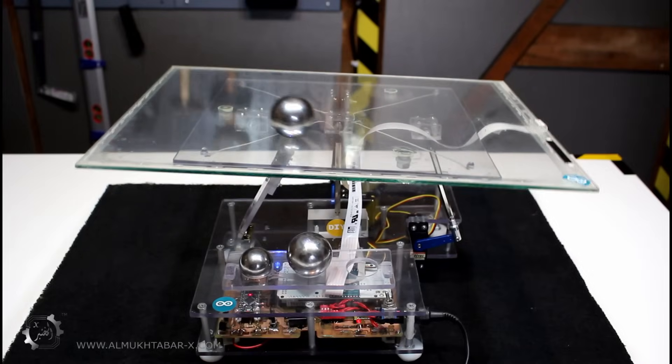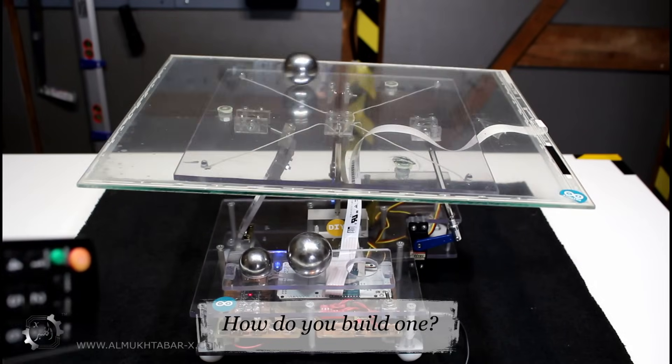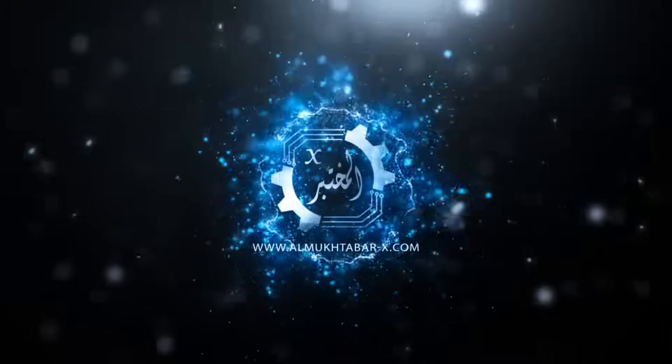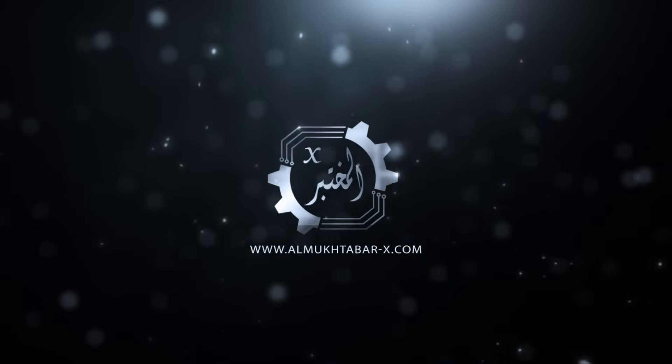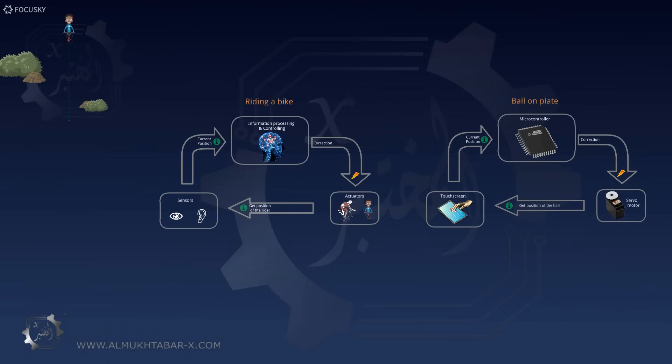You might be wondering what keeps the ball on the plate, how does it work, and what is it good for? This video gives you the answers and helps you to build your own.